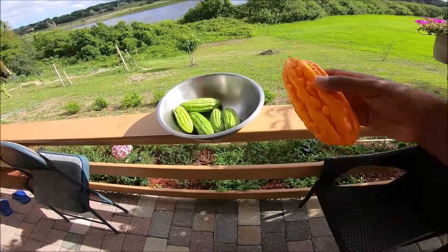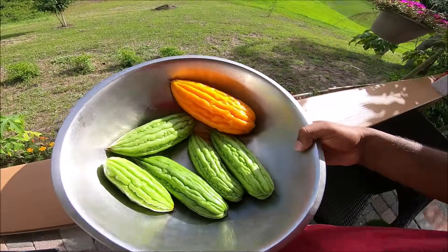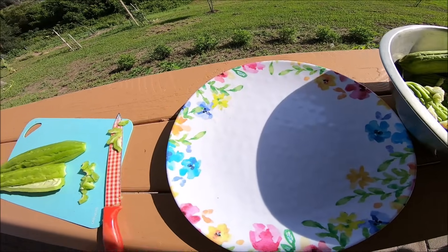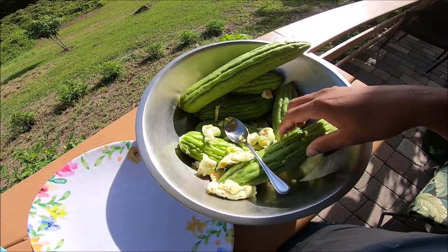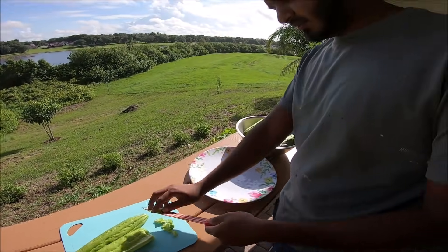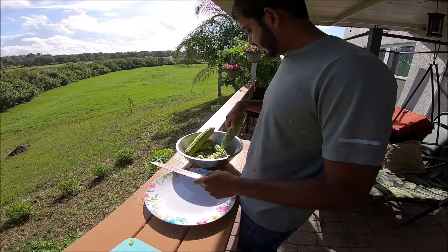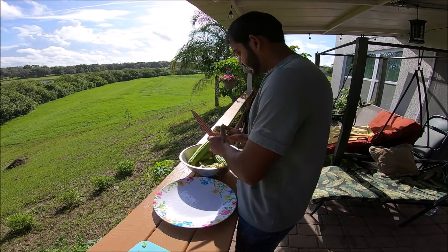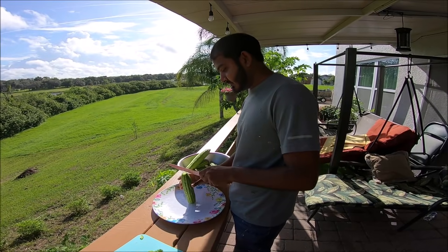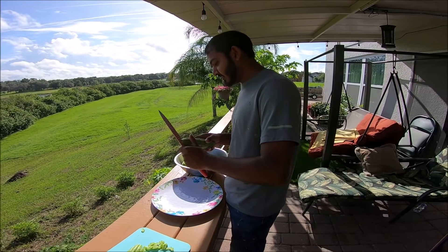The next step is you gotta wash some pots up. I'm going to show you clips of that and then cook dal, rice, and fried karela. I'm about to chip up the karela now. Karela is my favorite green. I'll put all of them to fry.